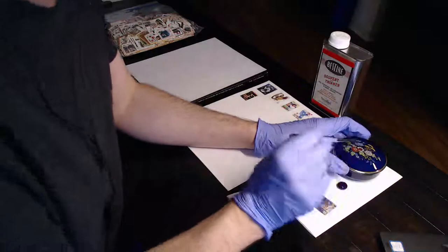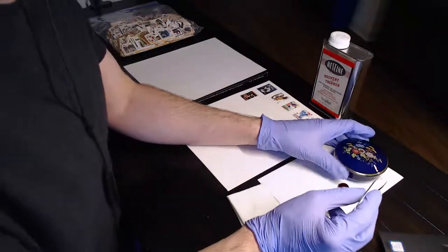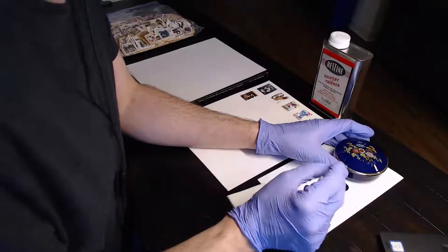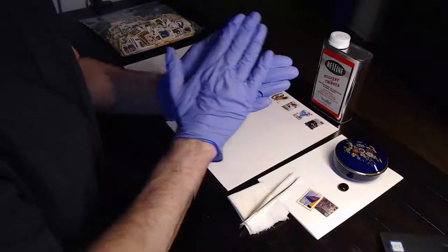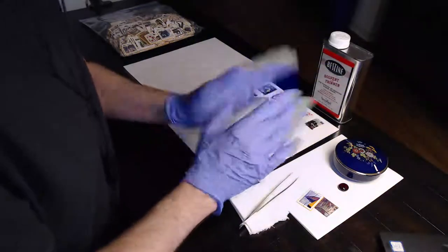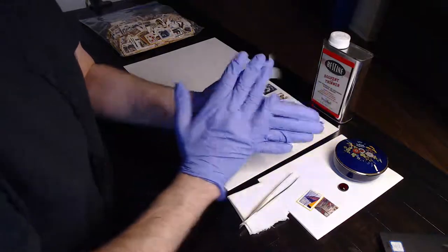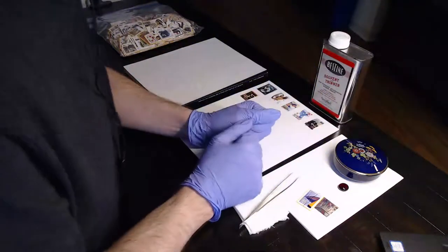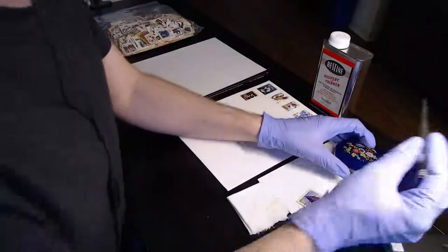Getting back to the stamps - I like to leave them in for about five minutes. I've gone as short as a minute and as long as 20 minutes, but I find five minutes is about optimal. That's enough time for the heptane to soak completely into the paper and act on the gum, making it easy for the stamp to pull off. Some stamps do require longer - I'll explain in just a moment.